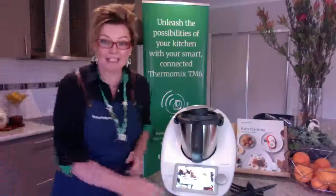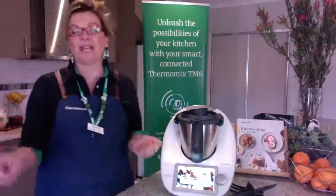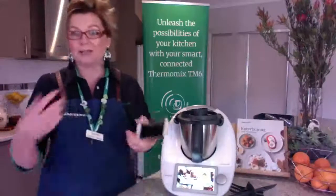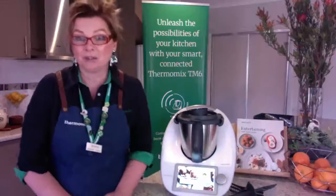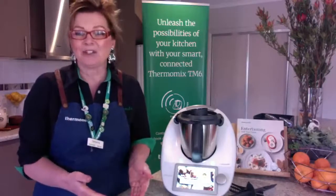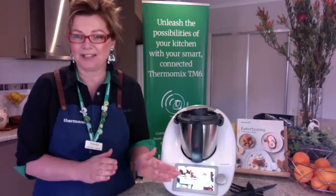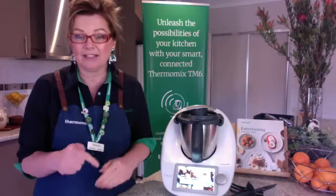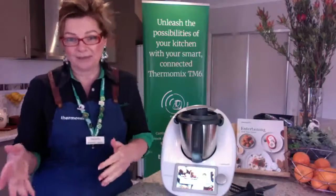So you've got your TM6, you've unpacked it, you've turned it on — turn it on by pushing the button here. You're then logging into your Cookadoo account, which you need to create on your phone, iPad, or computer. When you create that Cookadoo account, please make sure you do it on the website, not on the app. Sometimes when you log on through the app, it takes you to Canada or another country. We want you logging into Australia, so that's best done via the actual website. Once you've created the account, you can then log on through the app afterwards.